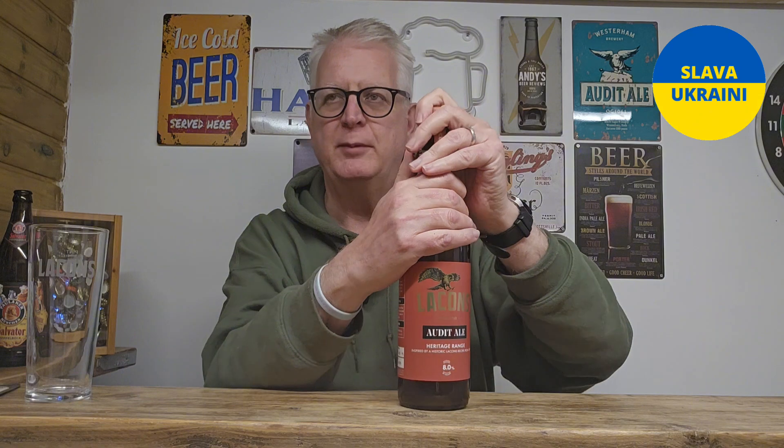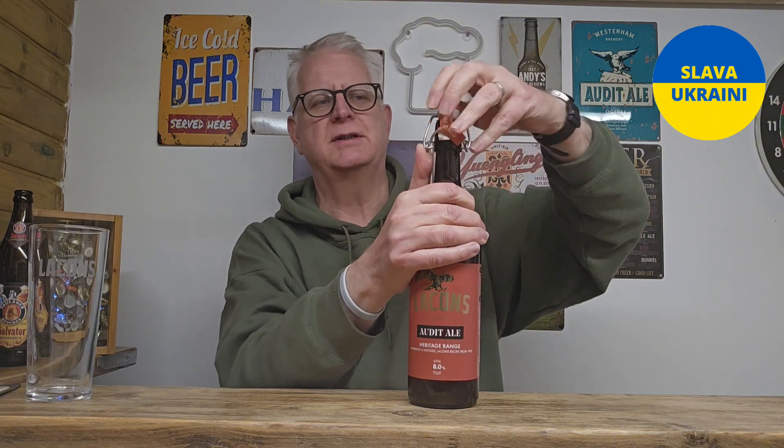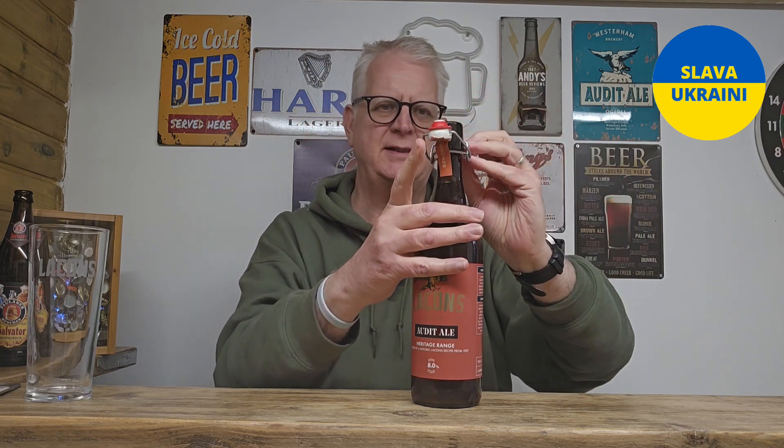Like I said in the intro, it's a beer based on an old 14th century recipe, but Lake On The Brewery have brought it back, so it's going to be interesting to see what this one is like.